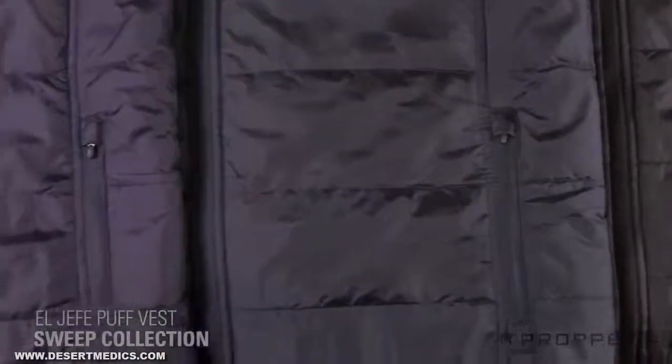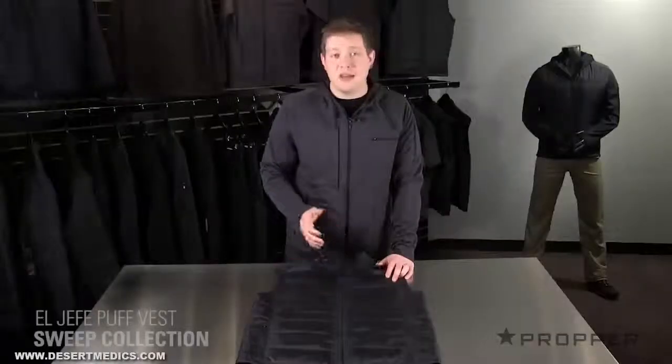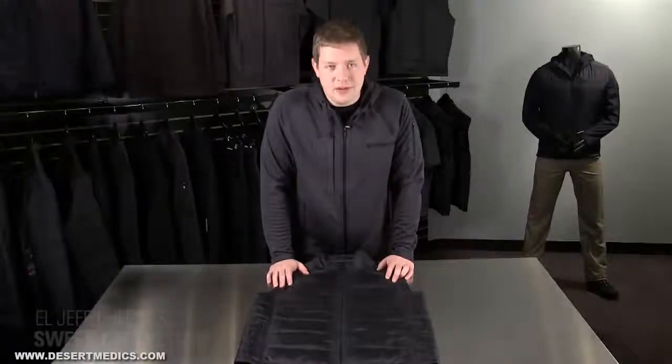We offer it in black, charcoal, and LAPD navy. It's a great way to add a little bit of warmth when you're on or off duty.